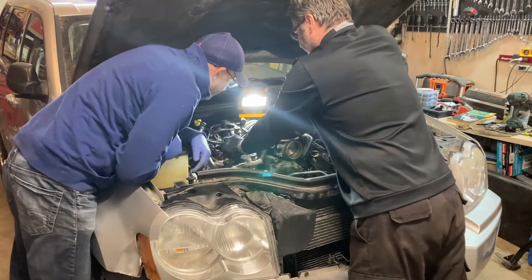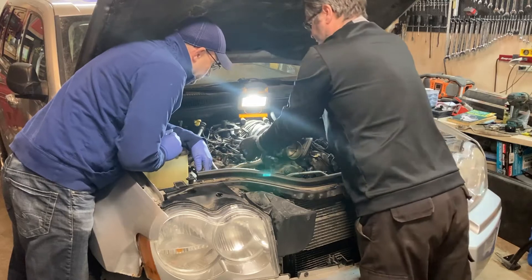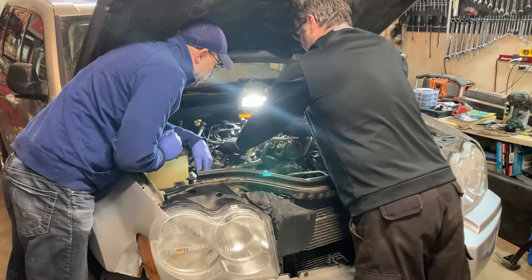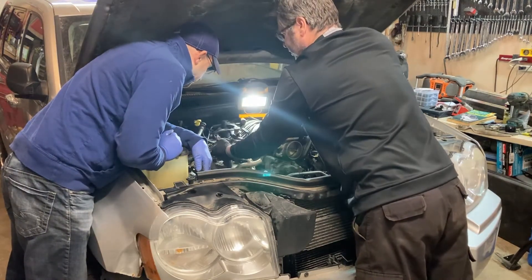Here's an injector right here — see, it's got that red tab there. So you're just going to grab your screwdriver and pop that up, and then squeeze to release. That's okay.